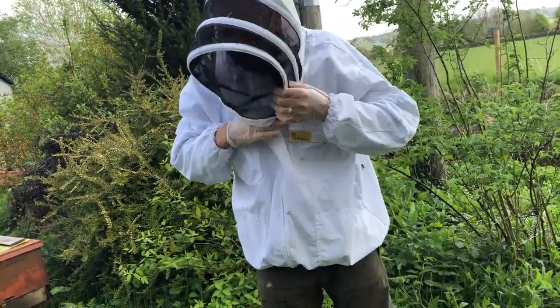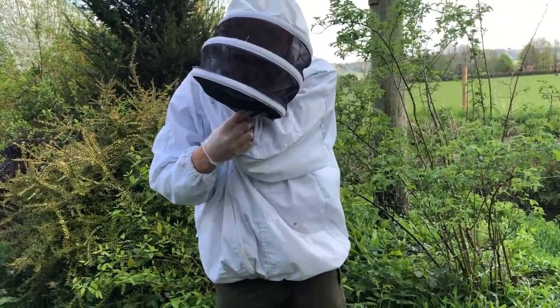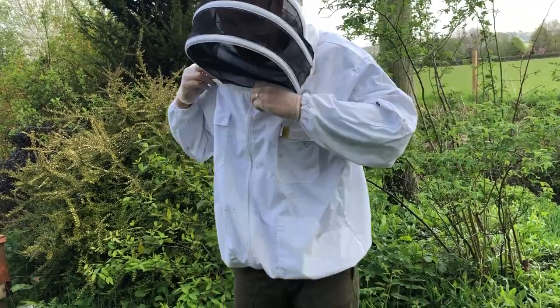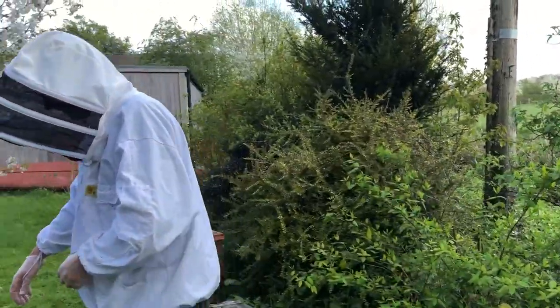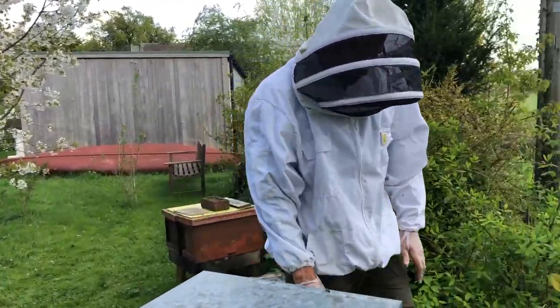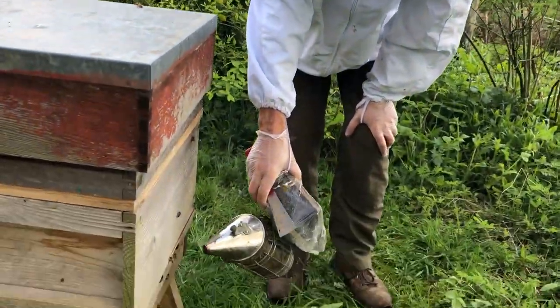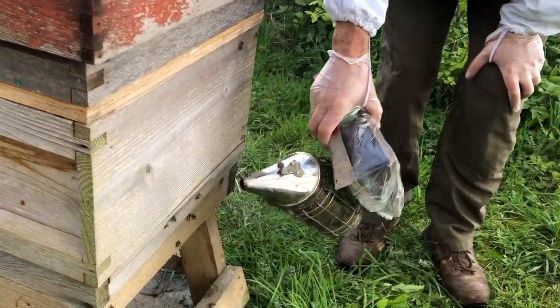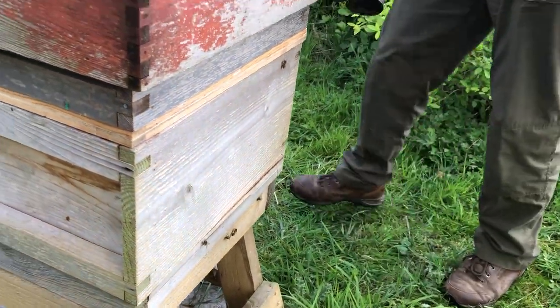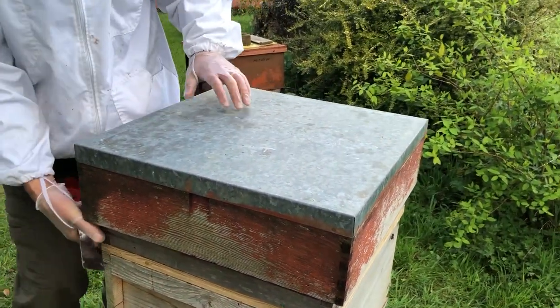Just because we've got bees flying doesn't necessarily mean that we've had a successful winter, but we'll keep our fingers crossed. Exactly the same as we normally do — just a tiny bit of smoke in the front just to let them know we're coming. That's more than enough, and now we can start having a look and see what's going on in here.